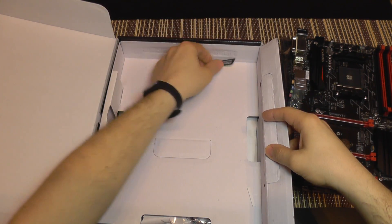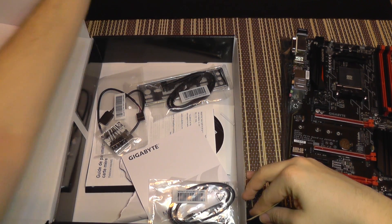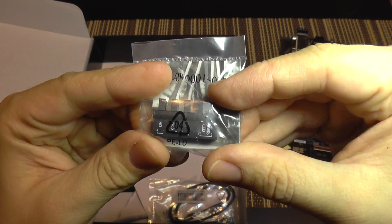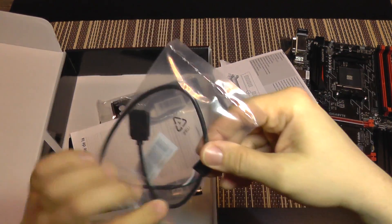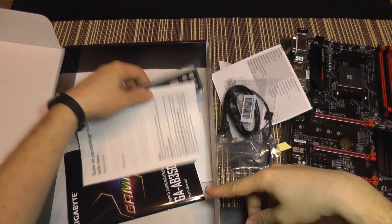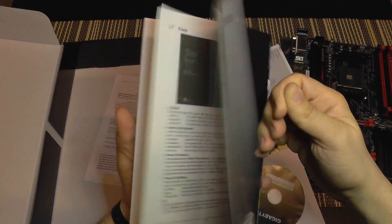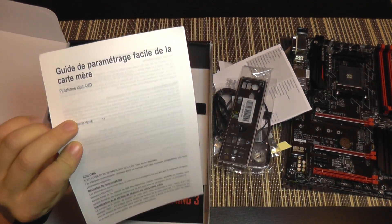In the box we also get a Gigabyte sticker, headers for organizing wires like the power connector and reset switch, cables for connecting hard drives, an RGB strip header, the I/O shield for the computer case, a manual, and a CD or DVD with basic drivers and utilities.